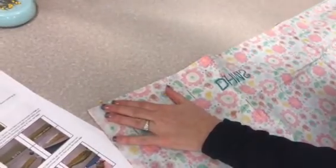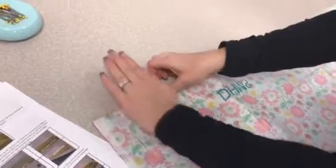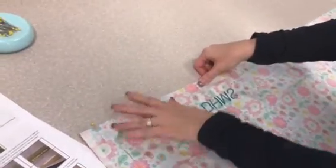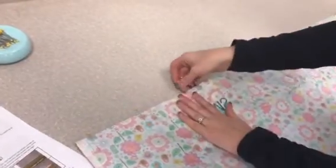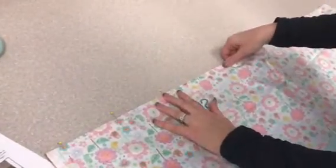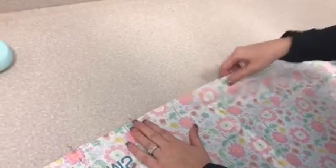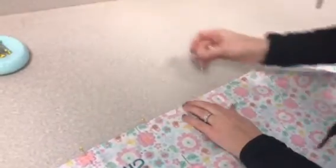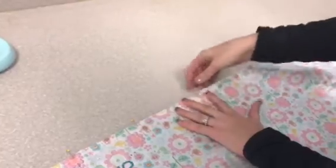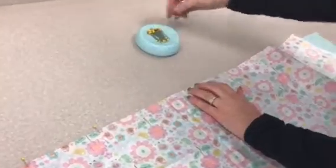The straighter you did step one with the cutting, the easier this step is going to be. You're going to go through all the layers of fabric and back up to the top with our pins, placing our pins approximately a hand width apart, working our way across. Remember, the whole purpose of pinning is to act like little fingers — to hold everything in place so that your hands can be doing other things.